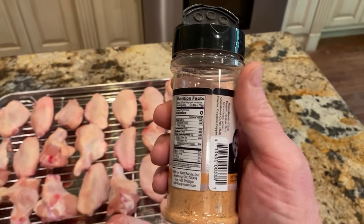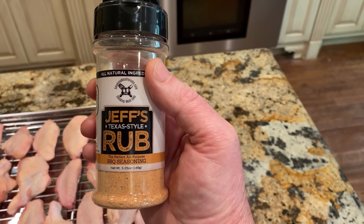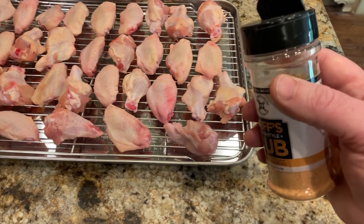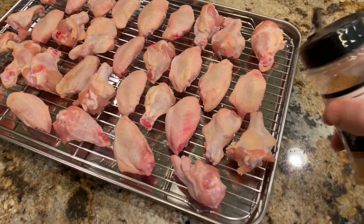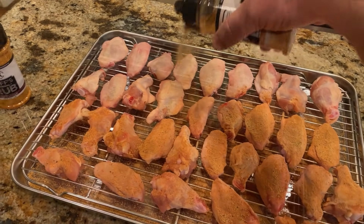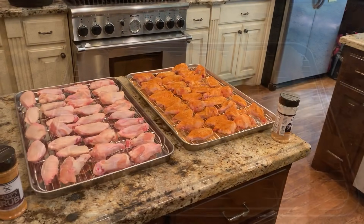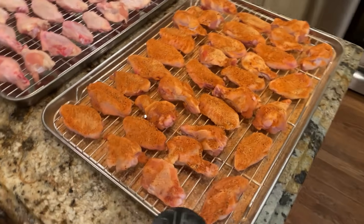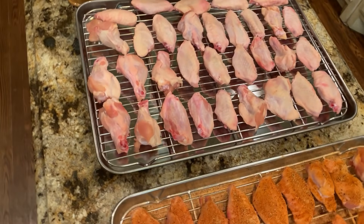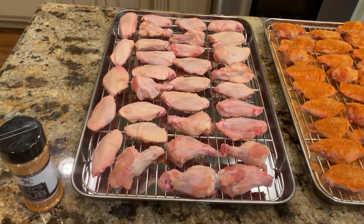I'm going to sprinkle this baking powder and original rub mixture on the chicken — this is about 32 pieces. I'll put them in the fridge for about two or three hours and let that baking powder react with the skin. We'll check back in about 20 minutes. After 20 minutes, some of those juices have come to the surface and mixed with the rub, and they are starting to get that wet look. I also pulled the other pan of wings out of the fridge and I'm going to put some original rub on those and put them in the fridge at the same time.